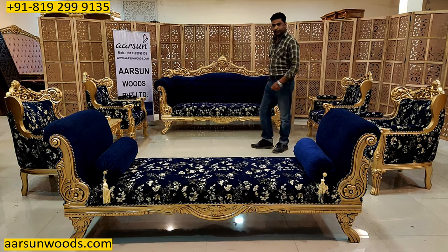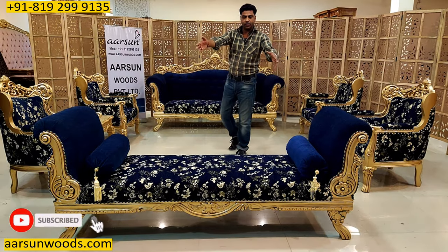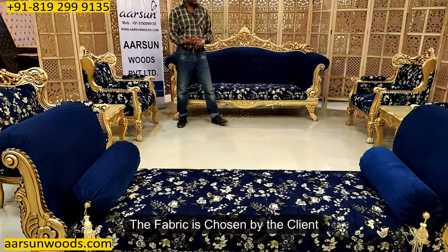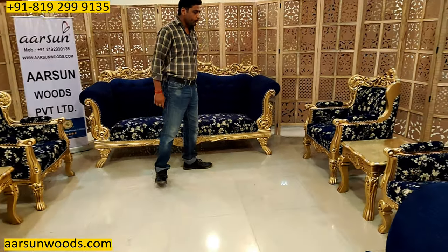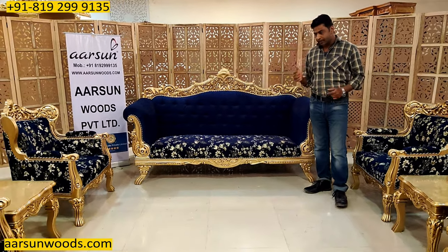This is a 10-seater set: a 3-seater, 4 chairs, and a 3-seater big seti that you see in front. The fabric is the client's choice, and this comes along with a table and two side tables placed in the middle of both the chairs.